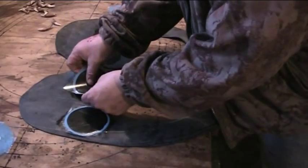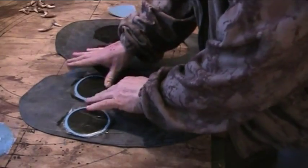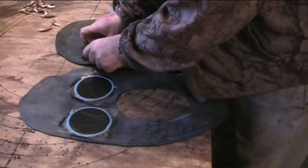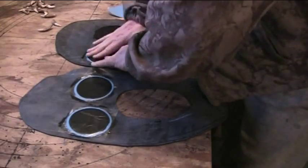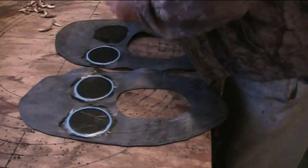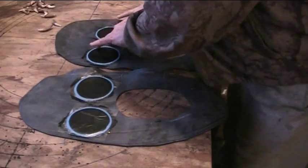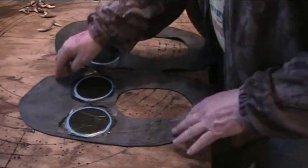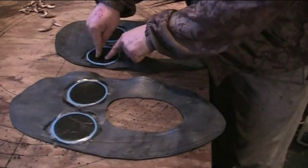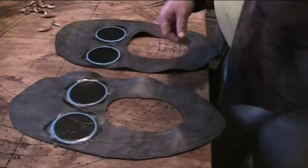Then we'll put some weight on it after, and then that plastic will peel off after it's all dry. And what we're going to do afterwards is trim the toe off to where we want, so there's no excess flopping around. And we will drill two holes in each of these patches, about an inch to an inch and a half apart. That's where our lamp wick will go through and attach, fastening onto the snowshoes.